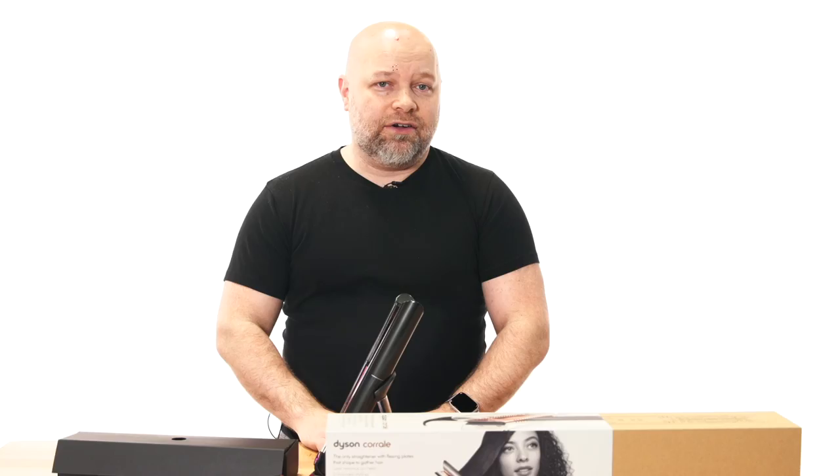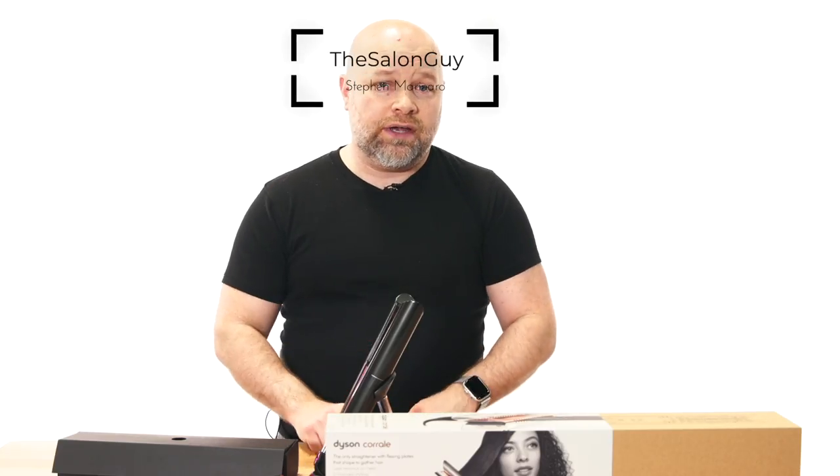What's going on YouTube? Stephen, the Salon Guy here, and in today's video I'm going to be reviewing, for the first time ever — I just unboxed it — the Dyson Corral, which is a straightening iron or a smoothing iron.